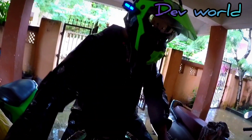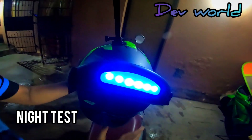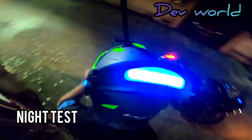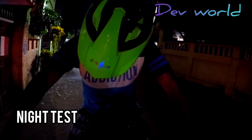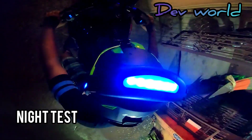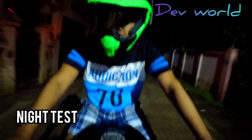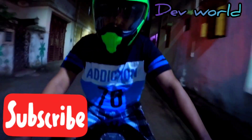Let's try this at night time. We are testing the visibility of the LED in a night scenario — left, right, again with this helmet. It looks stylish and very cool.